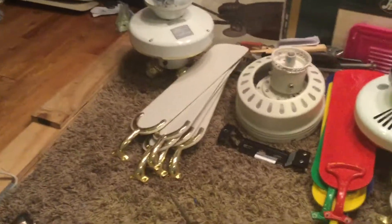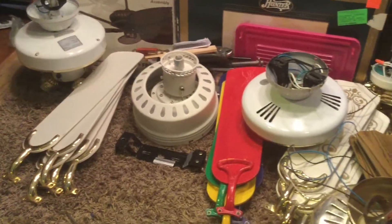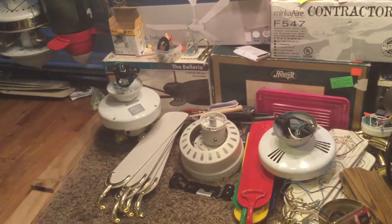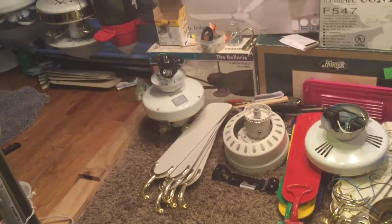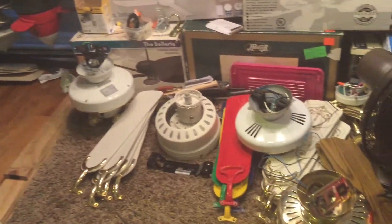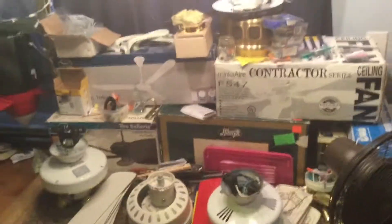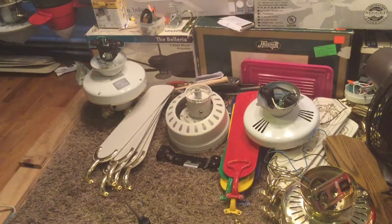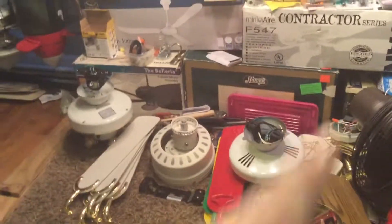All these fans are — if anyone wants these fans, let me know. Leave a comment below as soon as possible because Fanimation is coming up a week and a half away, and this is your last chance.